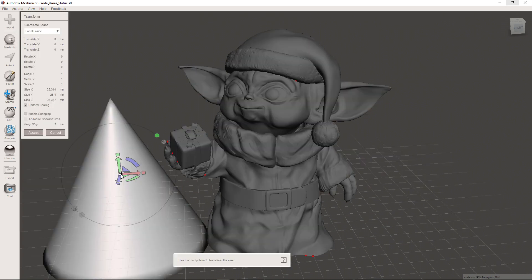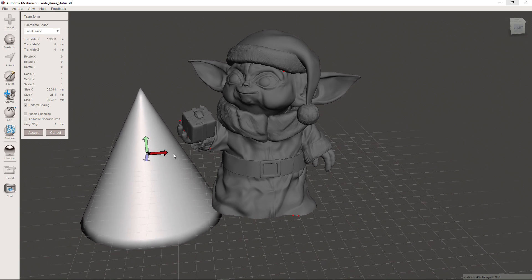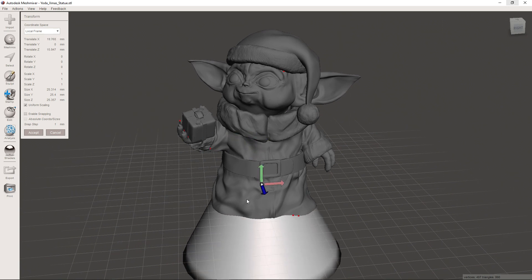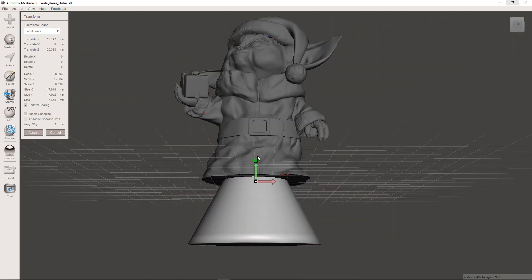Drag the cone into the scene, and now use the arrows to move the cone into the center of the model. And use the boxes to scale the cone's size.